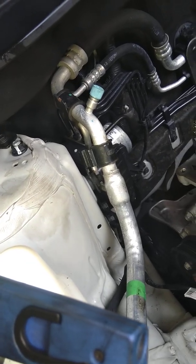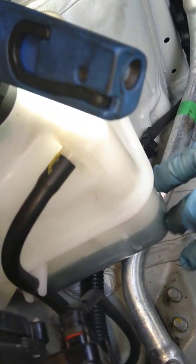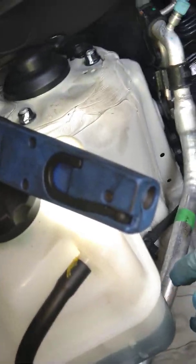When you start the car and let it idle, you can see the bubbles coming here in the expansion tank. It's already blown, you know.